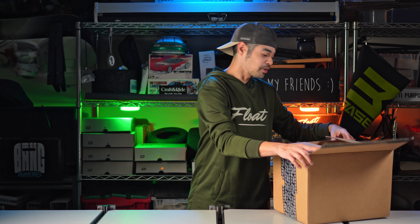Yo, what is up guys, Jinter here and I've got a box that I'm super excited to share with you. So let's go through it really quick.